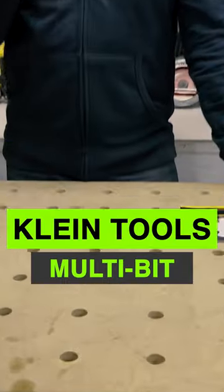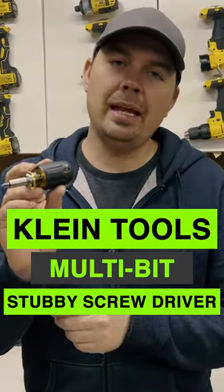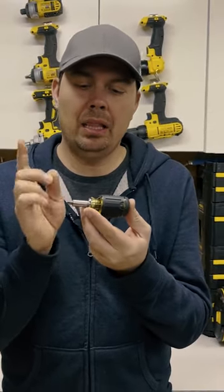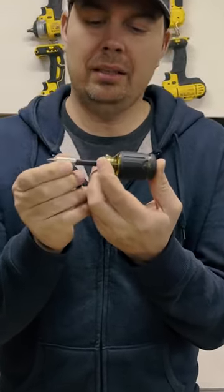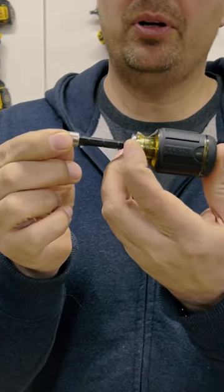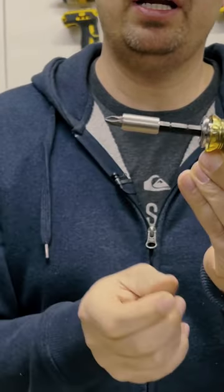Today we're going to take a look at a screwdriver that I love. This is a Klein 8-in-1 stubby screwdriver. Let's take a look at it. The one reason I love it is that it can extend a little bit. You can pull this right out. You just pull this collar back and it locks. That's its first position right here.